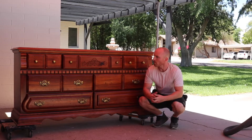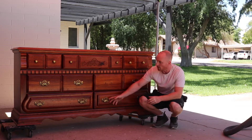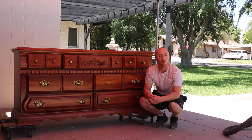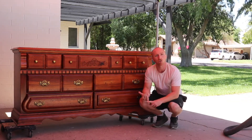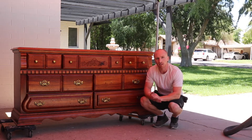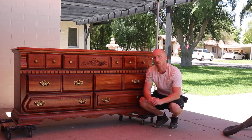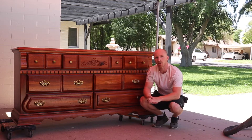Overall the piece is in pretty good condition. We're missing a handle and couldn't find a replacement, so we're going to take all of them off. Luckily it's a three-inch center, so I found some at Home Depot. We'll remove all the hardware, pull the drawers, check the tracks and subframe, then start sanding, paint, scuff and wax. Hopefully the end product looks pretty amazing.